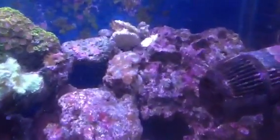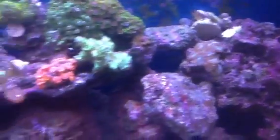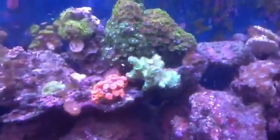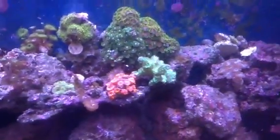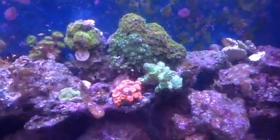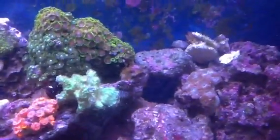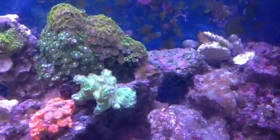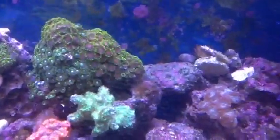Pulsating Xenia. And in the back over there is a Toadstool, which I need to fix since it's leaning over. Candy Cane doing great — kind of loving the LEDs, puffing up more. Green Hydenophora — gonna have to move it from the Sun Coral, but great growth. Slow growing a little lately since I haven't been dosing lately. There ended up being one or two yellow polyps over here and they started growing out ever since the LEDs.